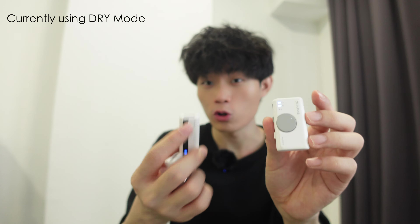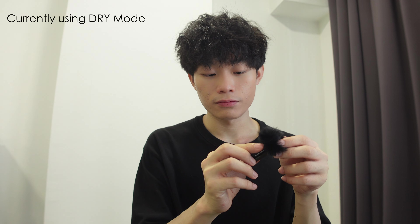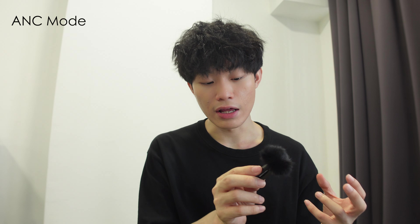I'm now using the original sound. Now I'm gonna switch the mode to ANC mode — hello guys, how are you, now I'm using ANC mode. And now I'm using reverb mode. I'm not sure you guys can tell the difference, but these are the three different modes. Now I'm switching back to original mode — yes, it's original mode now.